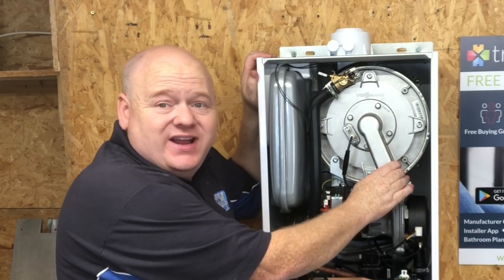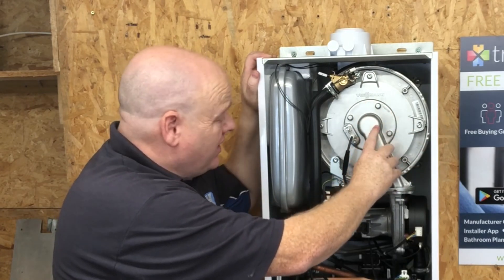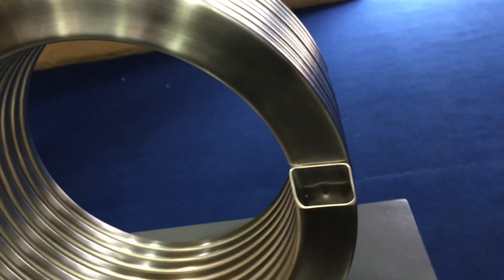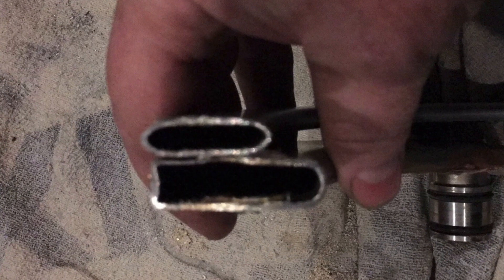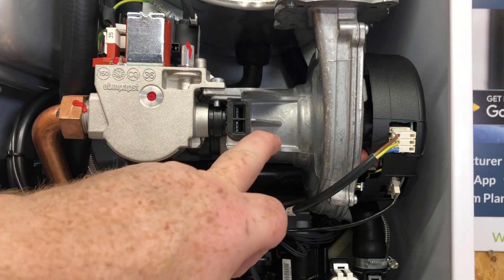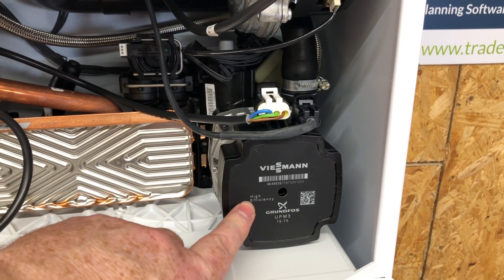When we look inside, we can see it's got the Viessmann stainless steel heat exchanger. I'll strip this down shortly to show you inside as well. In my opinion the heat exchanger in these is one of the best - maybe the best - out of all the boilers on the UK market. The one on the bottom is from the Viessmann and the one on top is from boilers such as the Baxi. We've also got an EBM fan and a Grundfos pump - the Grundfos 1575, the new-style high efficiency pump.